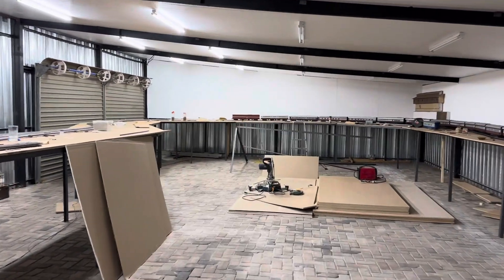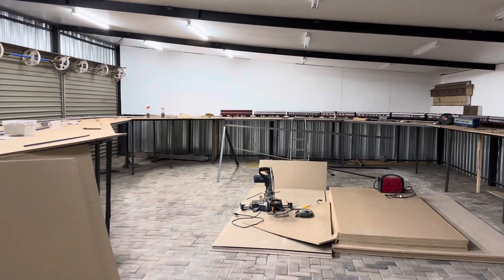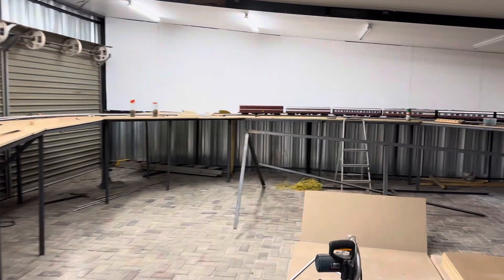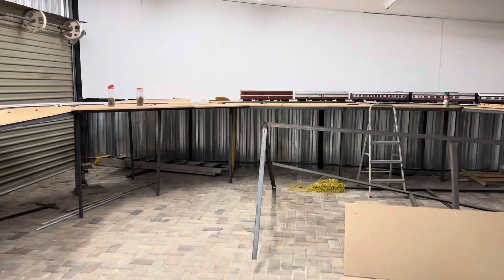Boys, boys, boys and girls. Long story, but I bought one of my locos back and me being a GM fan, this is what we have.